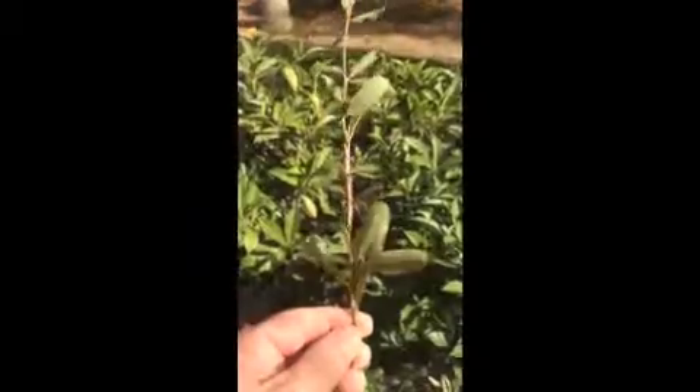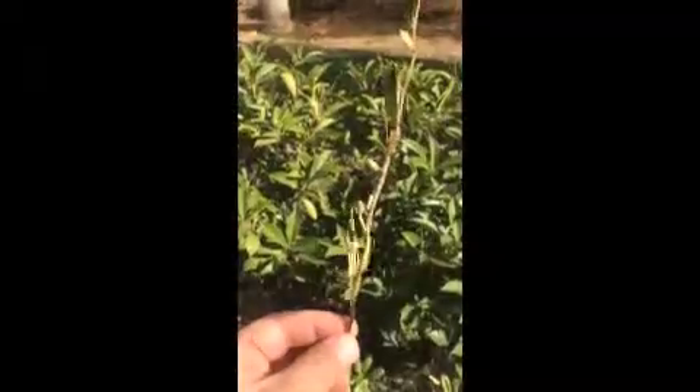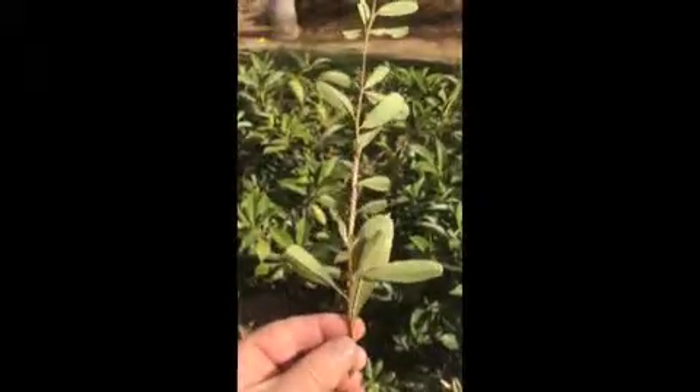Folks, I just wanted to show you something that I found in my backyard. These are some eggs that are on a pyracantha bush, a terminal growth. You can see by my hand here that the eggs are actually quite large.